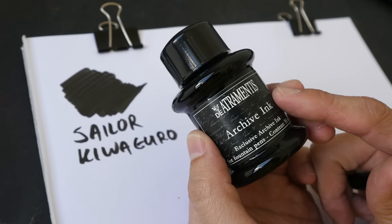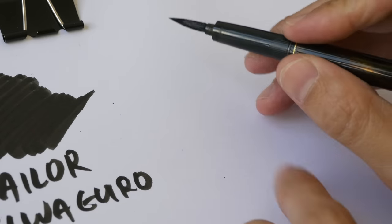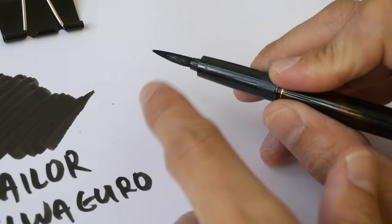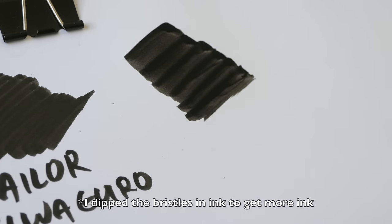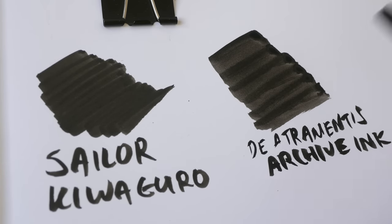The second ink I recommend is the Artramantis archive ink. This is made for fountain pen use. This is the Kuretake brush pen — I have removed the top to show more of the bristles. This is not as black compared to the Sailor and it doesn't dry as fast, but it's still a pretty good ink.